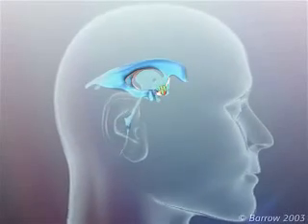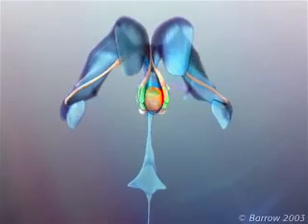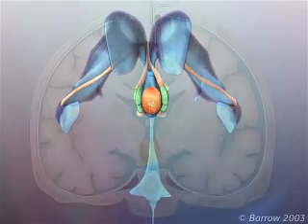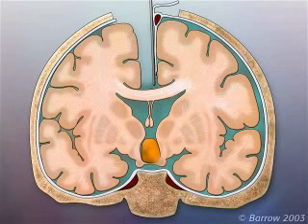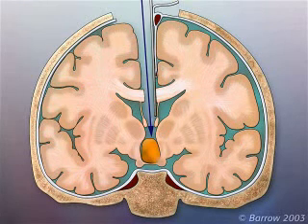For hypothalamic hamartomas located in the floor of the third ventricle, the transcollosal interforniceal approach uses natural corridors to reach the lesion. The surgical approach passes through the fissure between the cerebral hemispheres, through the corpus callosum, between the fornices, and into the third ventricle. The approach is guided by stereotactic neuronavigation.